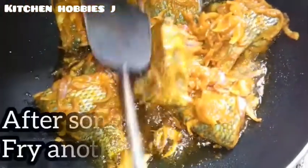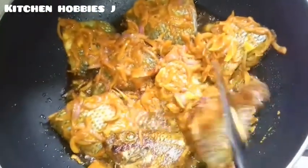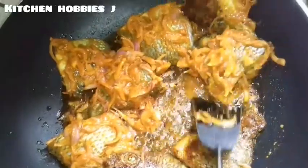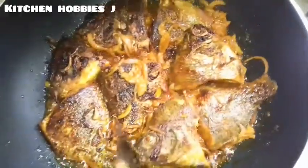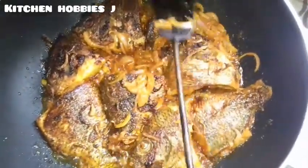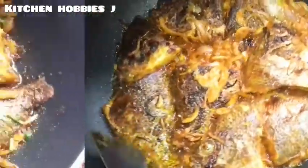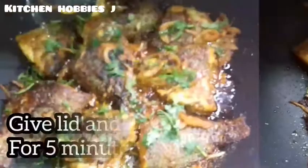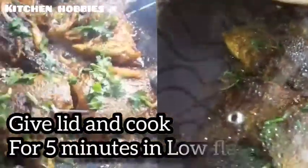I will fry the shumas. We will need to fry and cook for 10 minutes.